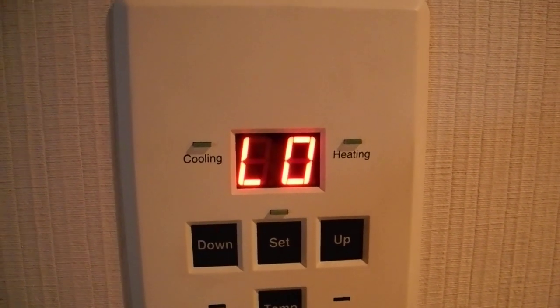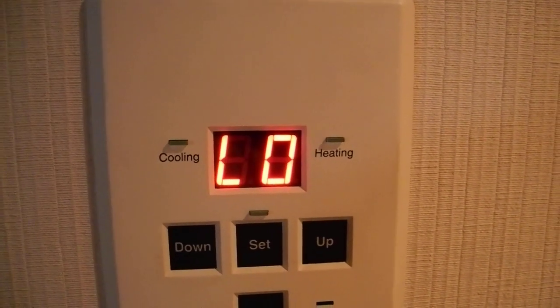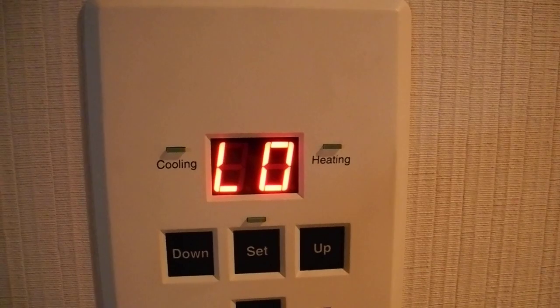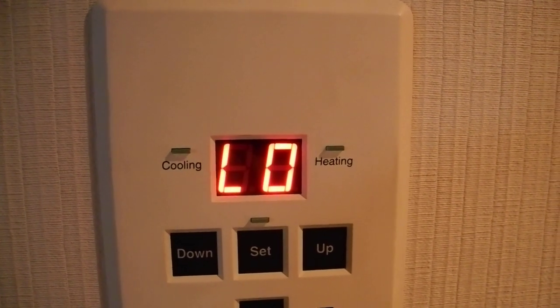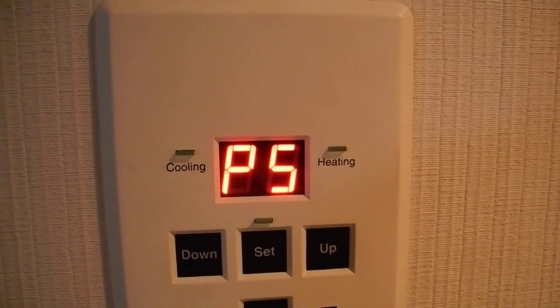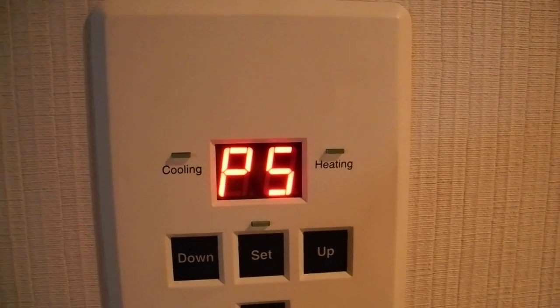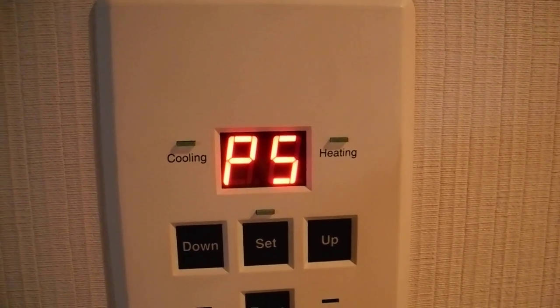So that's the low pressure, the LO P5 that you're talking about. Usually high pressure means there's no water flow because the strainer is dirty, or you forgot to turn on the electric pump. But in this case, low pressure — I'm going to assume — means you've lost your Freon charge.